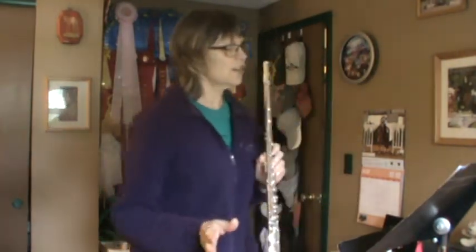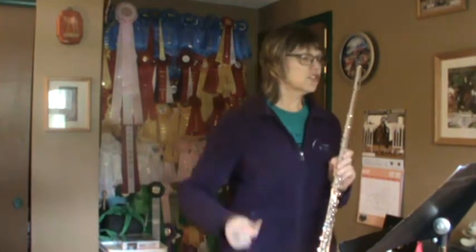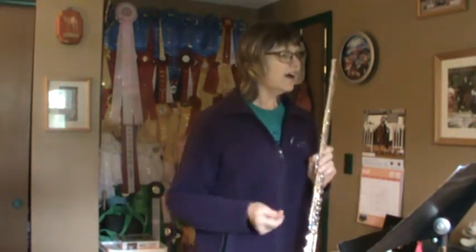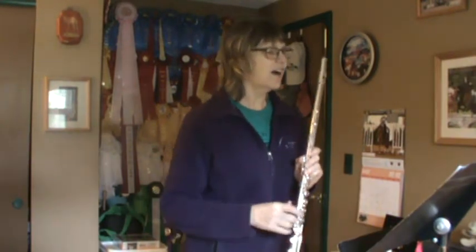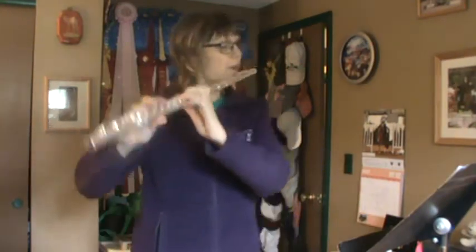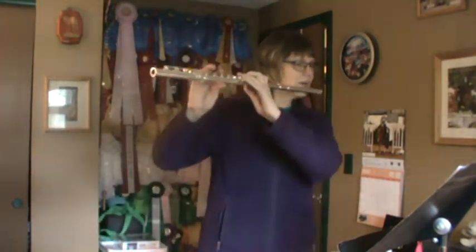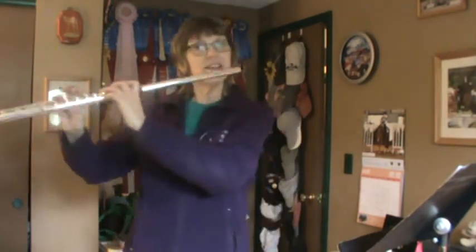Song 4. Check the key signature again. Lots of accidentals. Maestoso means slow and proud. Everybody warm up high G. Song number 4, one, two, ready, go.